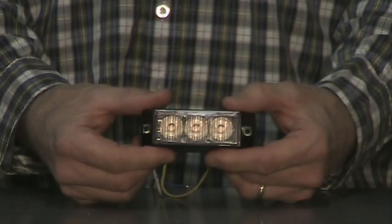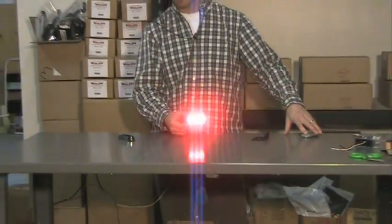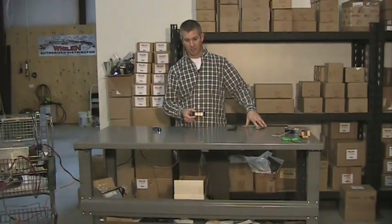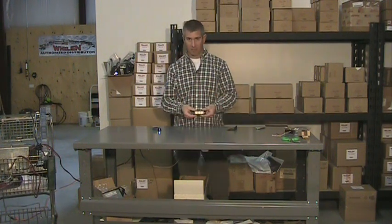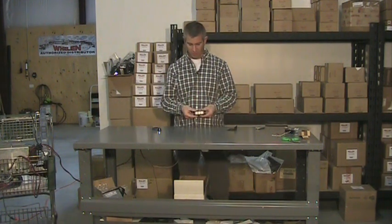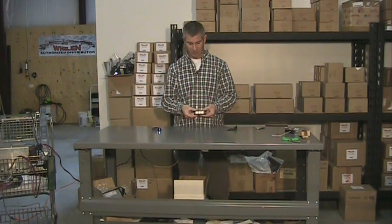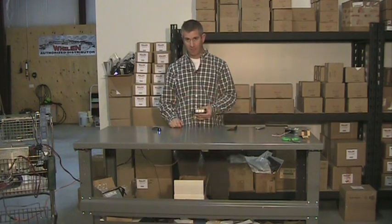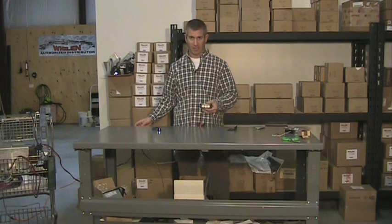Let me demonstrate the light itself. I'm going to zoom out while I do that so you can see it. As with all our videos, these are shot under about 2500 watts of light — we don't do anything to manipulate the light output. This is about 30 feet away, as you can see, and I'm going to scroll through some of the different flash patterns.